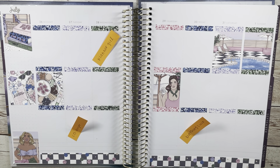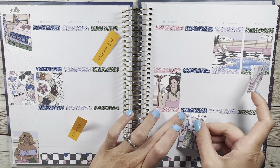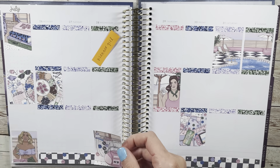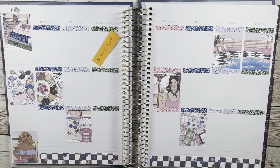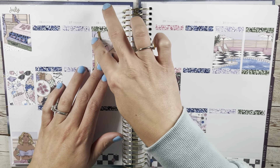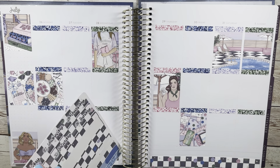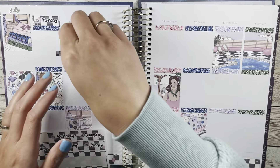I put down some sparkly hollow bougie boxes, and I also brought in an extra box from my collection from the Crest Press Cyber Monday mystery. You can see me putting it down right here, but I just feel like the colors worked so well that I honestly kind of forgot it wasn't part of the kit.